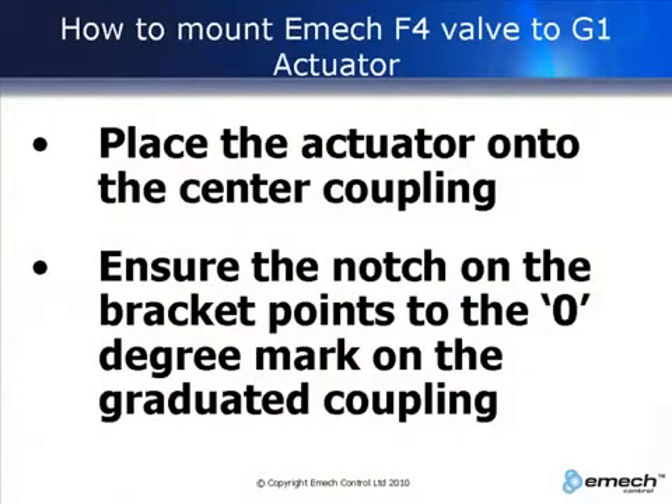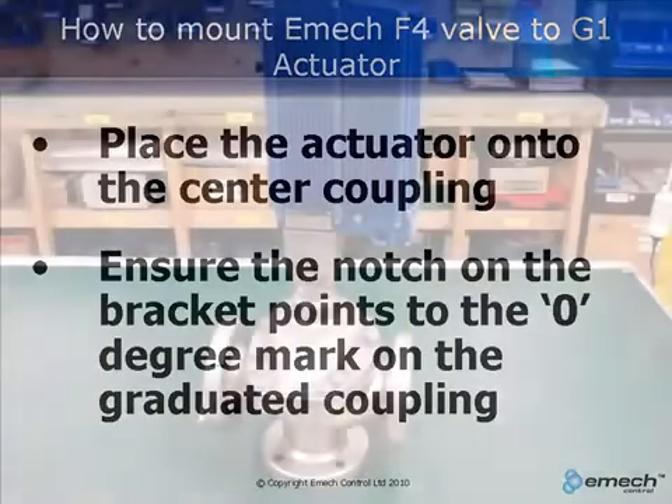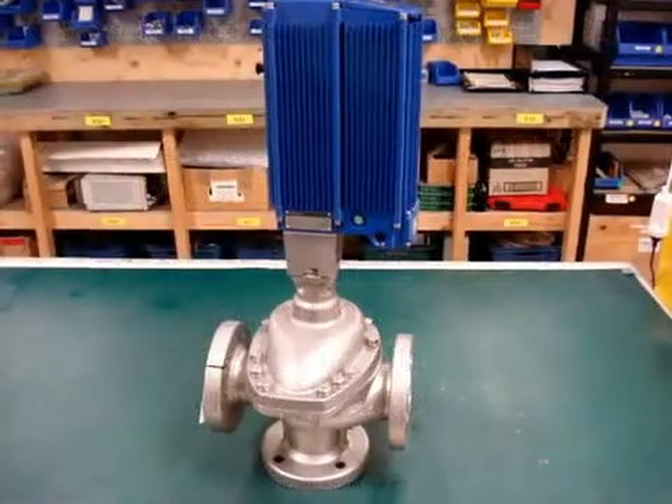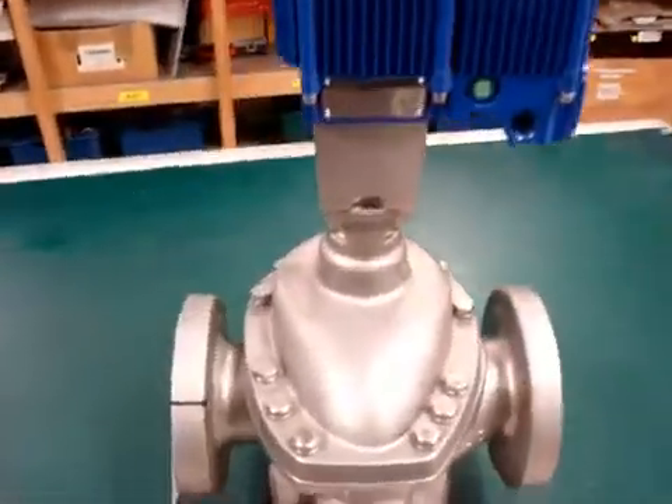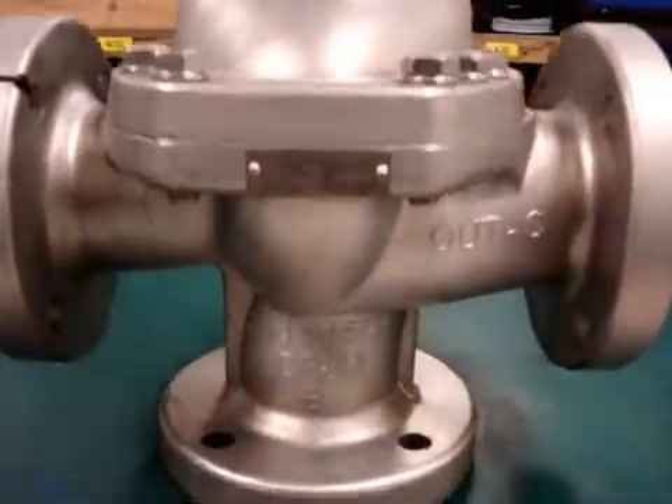Mount the actuator onto the valve. Make sure that the notch on the actuator bracket points towards the zero mark on the graduated coupling.